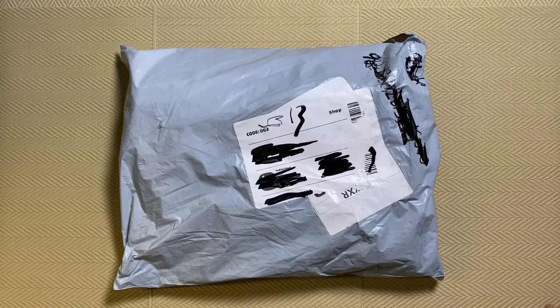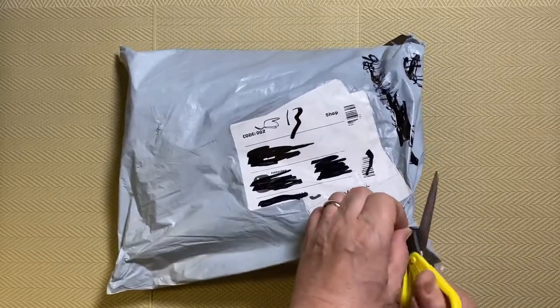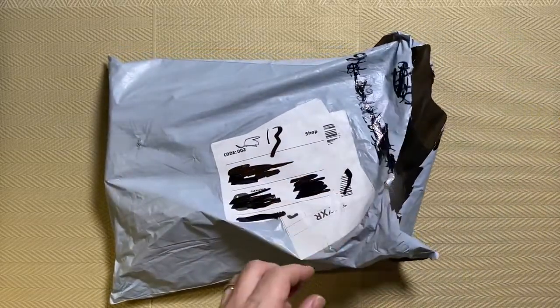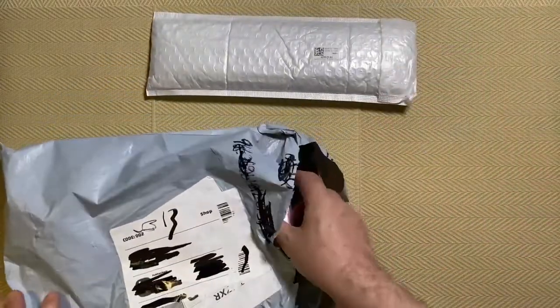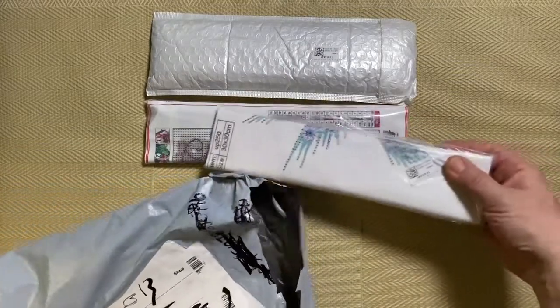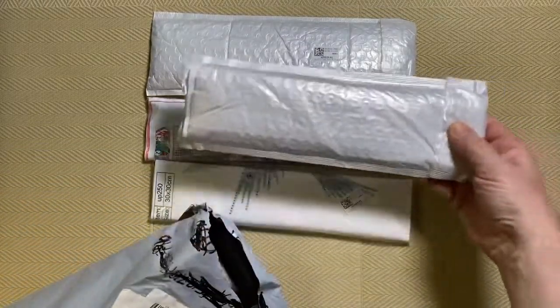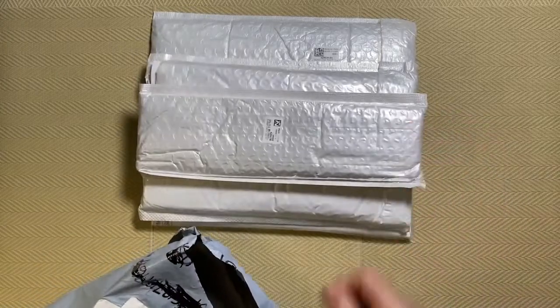In this bag there should be six diamond paintings. I'm going to unbag them one at a time and do an individual video for each one, so I can concentrate on one picture rather than turn it into a mini movie doing six in a row. So I'll get the blunt scissors out, cut the bag open, and see what's inside. There should be six — one, two, three, four, five, six.